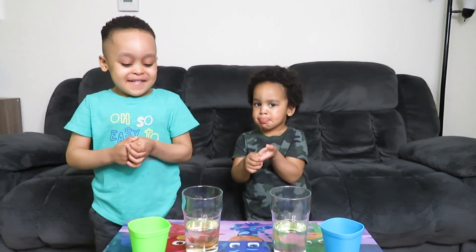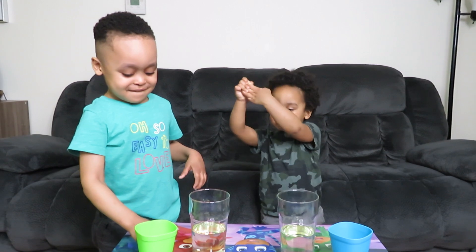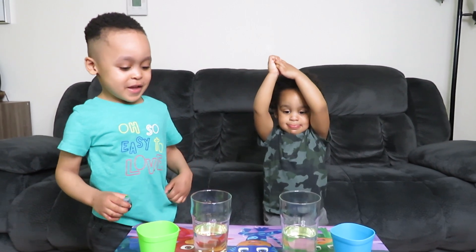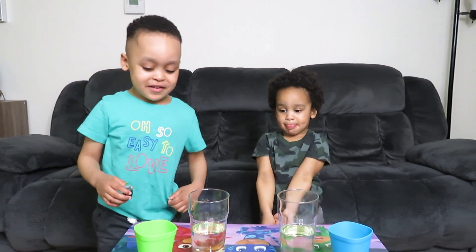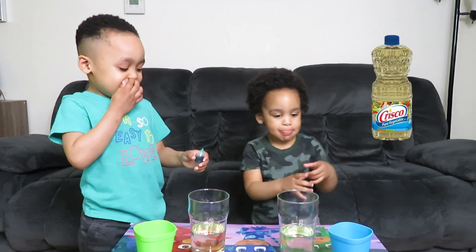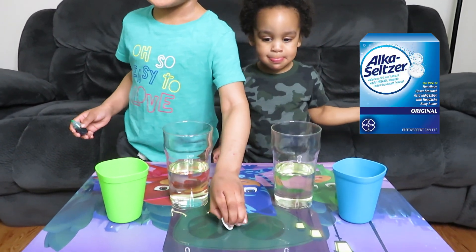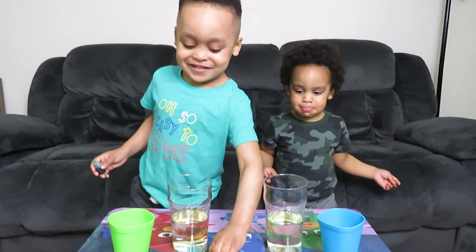What are we doing today, do you know? A lava lamp. Yep, we're doing like a lava lamp experiment, and it's really easy, right? Yes. Do you know what we need? All you need is water and oil and food coloring and Alka-Seltzer. Yes, Alka-Seltzer. Good job.